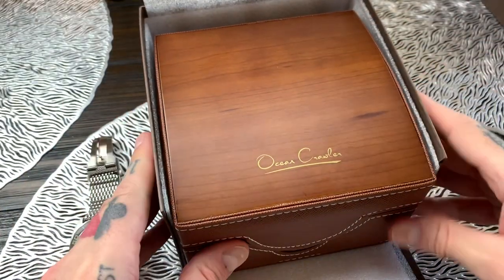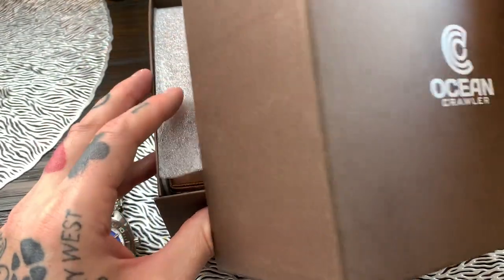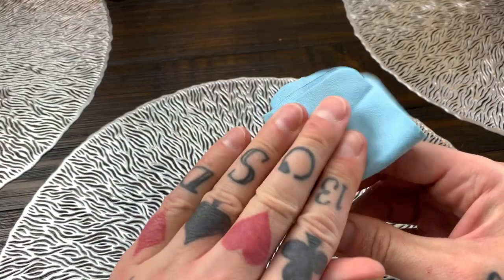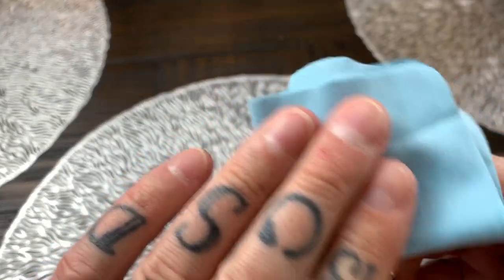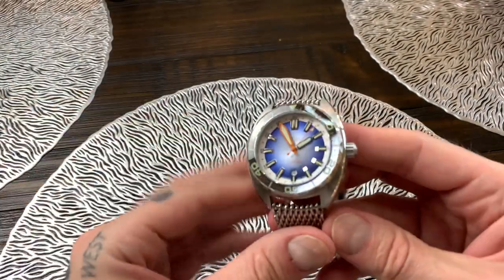The five year warranty — one of the best warranties in the business. This is by far the best warrantied watch that I've ever had into the channel, and probably by far the nicest watch I've had into the channel as well. Let's get the microfiber cleaning cloth and give this a little polish so it shows off really nicely under the studio lights so you really get to see just how beautiful this watch is.